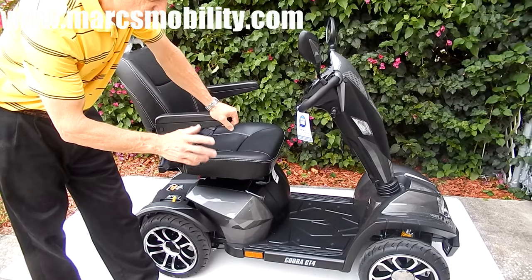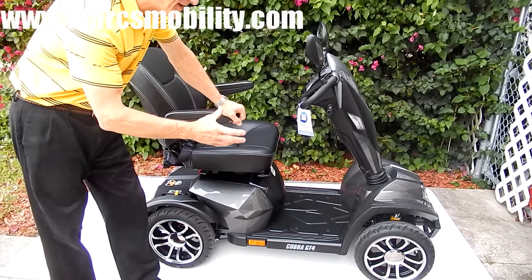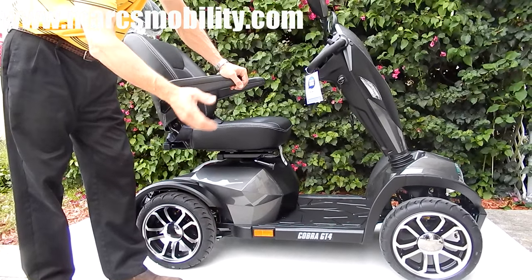This is the Cobra GT four-wheel scooter made by Drive Medical. This is a beast — a fantastic scooter. There are so many things to describe on this scooter, it's unbelievable. First of all, if you want a fast scooter, this is the one.